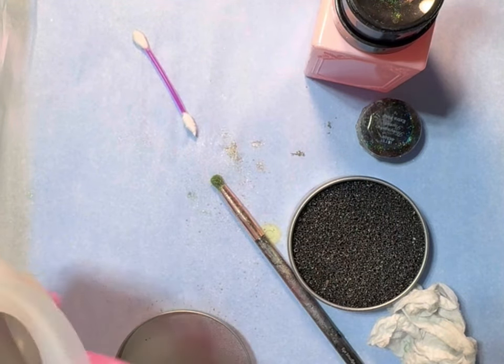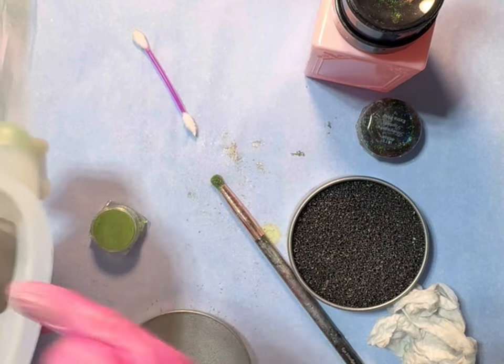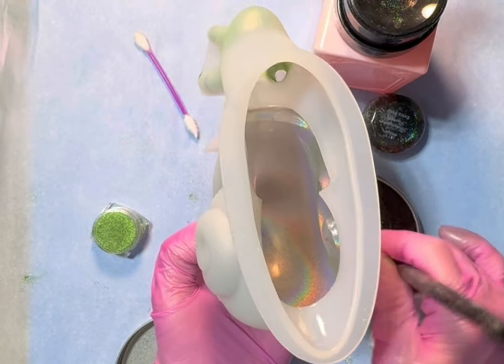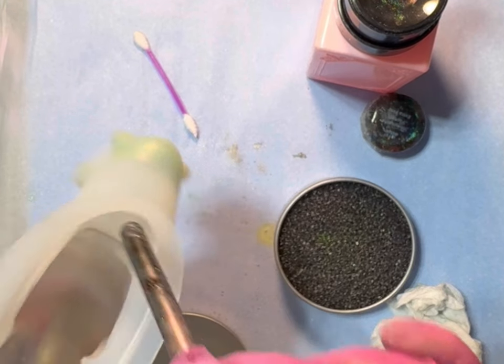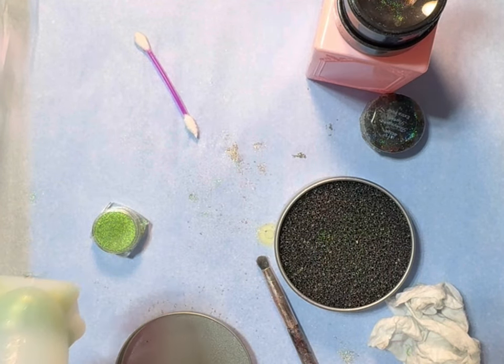Now around this edge I'm just gonna put some of this green powder that I used for a space — put that in some UV resin and just put little dots along the edge. Then I'll put everything else in pink, so I'll put you on time lapse for that.